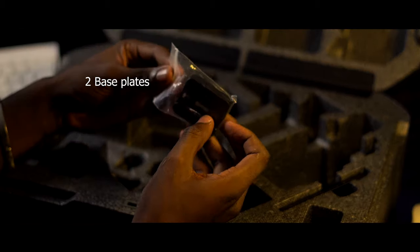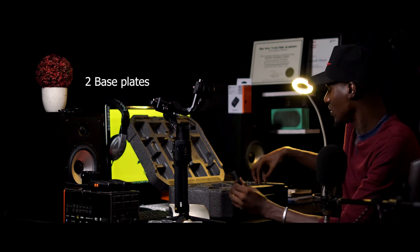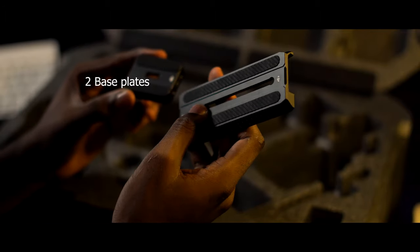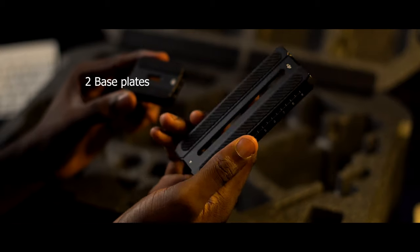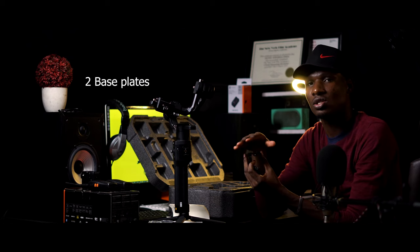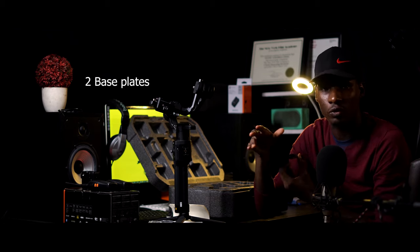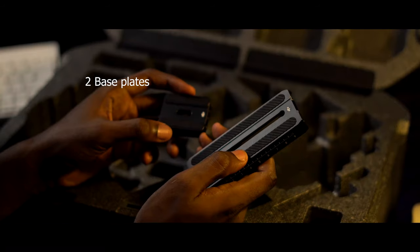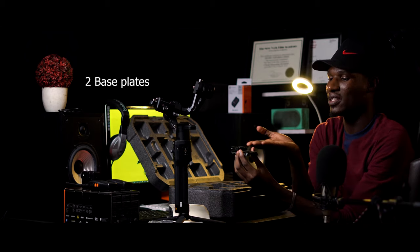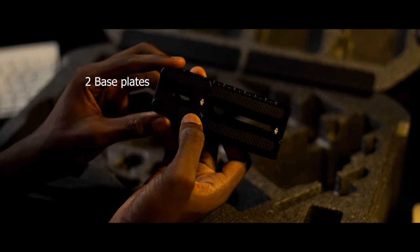We have the first base plate. I believe this was newly added, because other Ronins I've seen usually only have one type of base plate. They discovered that when people used the single plate, lenses would sometimes scratch the surface and the zoom wouldn't move fluidly. So they added this second plate — you mount the camera on the first one, then place this one on top to create space for your lens to operate freely. They provide two of them, not just one.